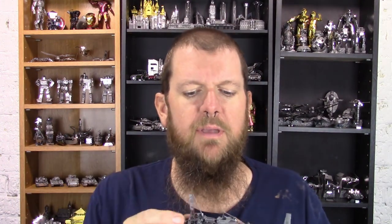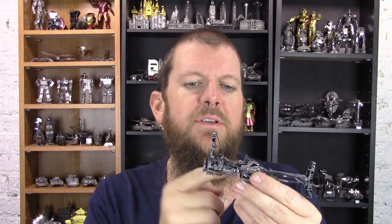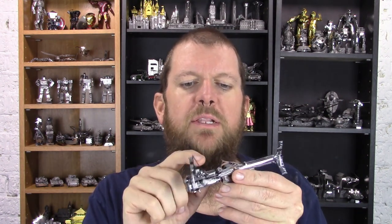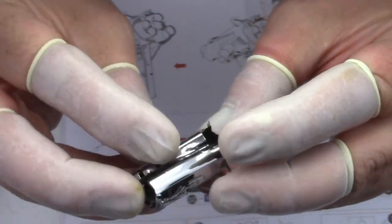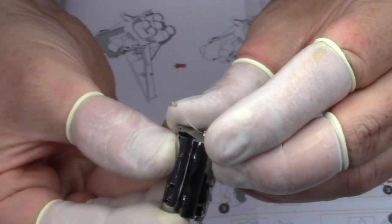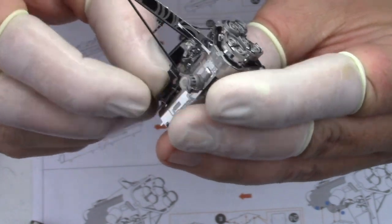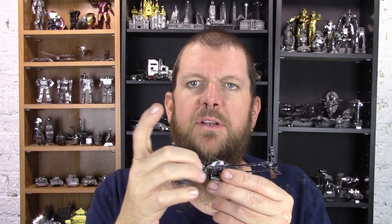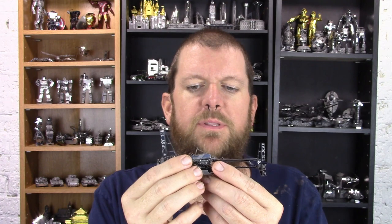A few notes when it comes to building this model: when you're putting the three long cylinder pieces together, make sure that when you put the two top ones on, you orient them correctly. There are some tabs that stick up and you want to make sure they're oriented so they end up pointing up to where the seat will mount. If you flip it and do it the wrong way, it's going to point downwards and you're not going to get the seat on. If you get these flipped to the opposite side, the tabs are going to be on the outer edge and there's no way you'll get the seat on.